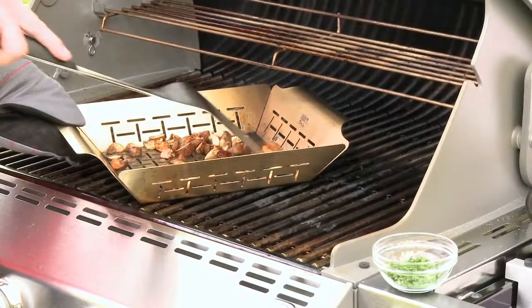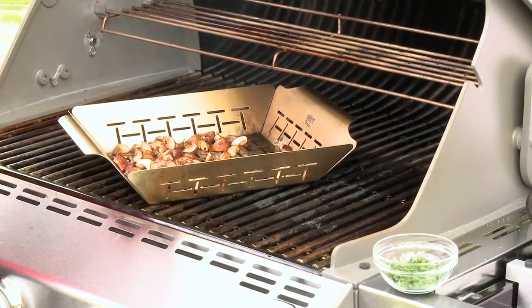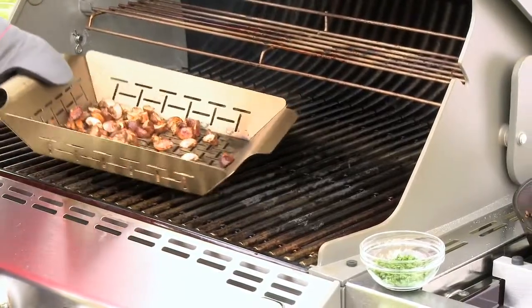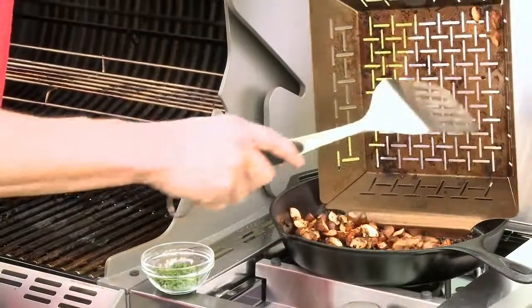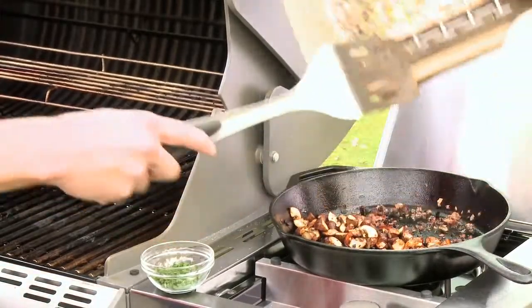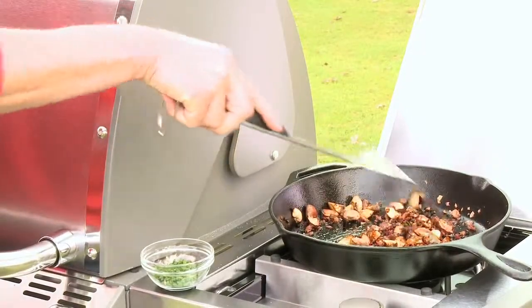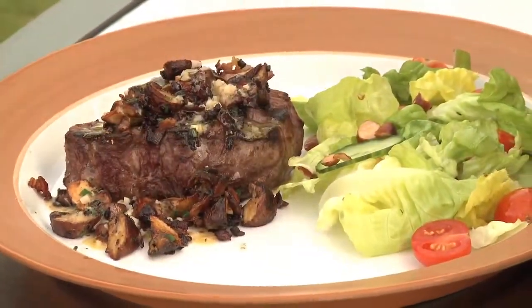At this point they're looking nice and tender, beautifully browned, and frankly I would serve these right over a steak and be perfectly happy. But if you want to go another level, you can mix those with some bacon and onions and a little bit of fresh herb. I've got some chopped chives here. Just stir those around for a few minutes and they're going to get even more delicious — just make a spectacular topping for any steak.